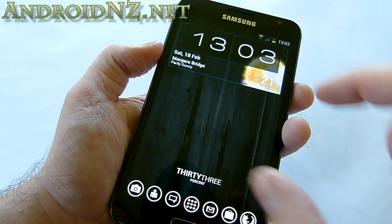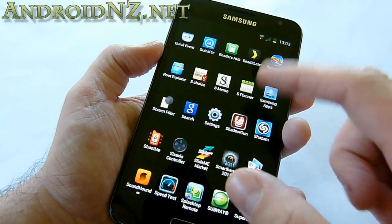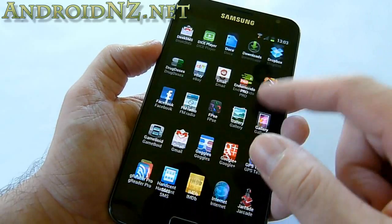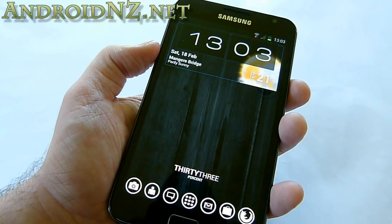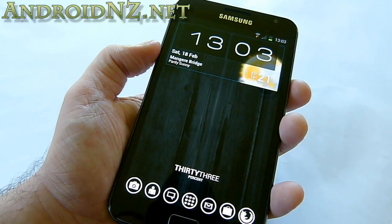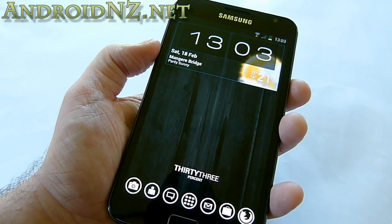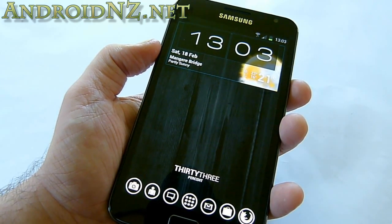So that's a very brief look at Ice Cream Sandwich running on the Samsung Galaxy Note. Hopefully you can see this is a real upgrade over Gingerbread and it's running really, really well. There will be a bit more of a write-up and screenshots at the blog, androidnz.net. We'll catch you there — this is NZ Tech Freak, over and out.